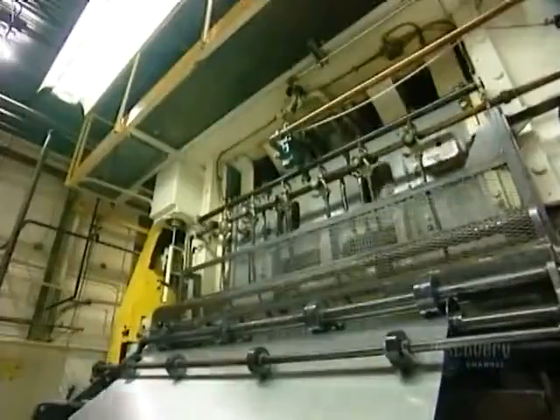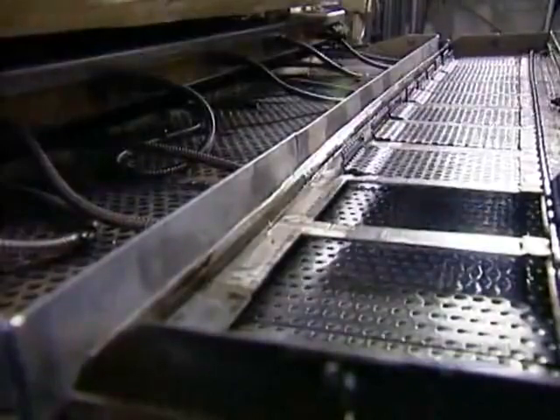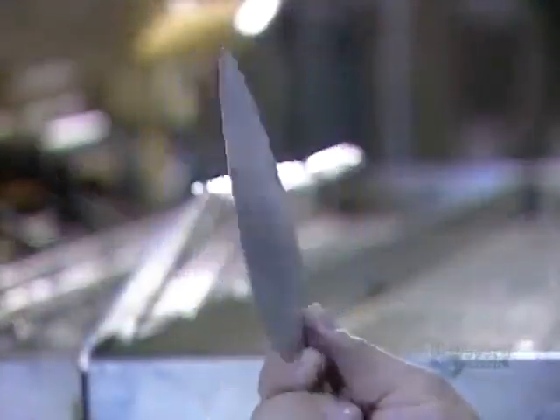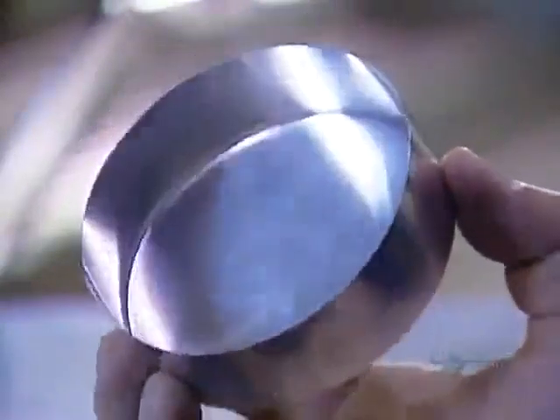The sheet feeds into a press that punches out round pieces that'll be formed into cans. The punch press actually performs two operations: it punches out a disc 14 centimeters in diameter, then bends it into a cup.